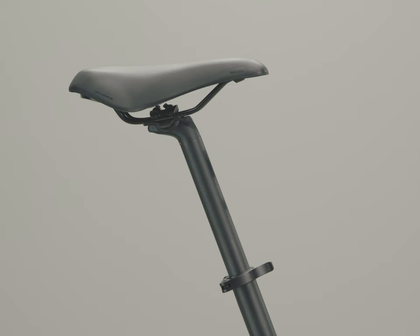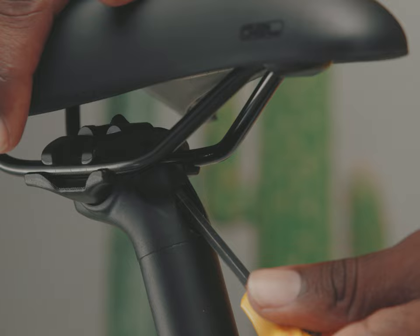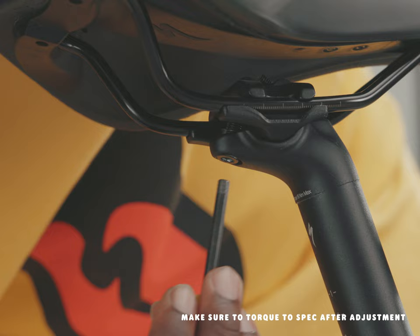Your saddle tilt can also affect your fit and feel on the bike. The saddle should look pretty level from tip to tail. There is a bolt under the seat that loosens the clamp assembly. If you have soft tissue pressure, you can try lowering the nose slightly. Too much pressure on your hands? Try tilting the nose up slightly.